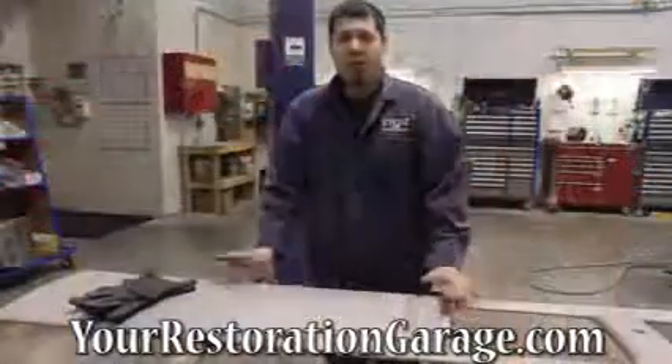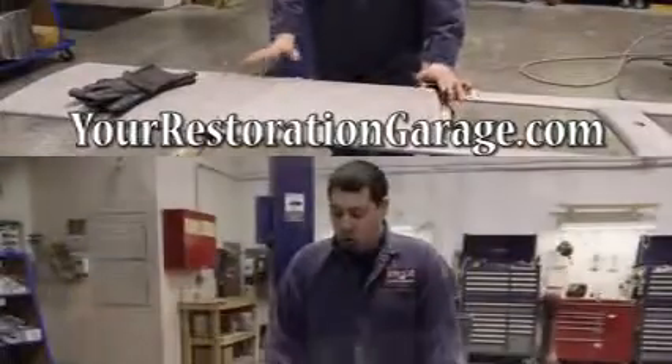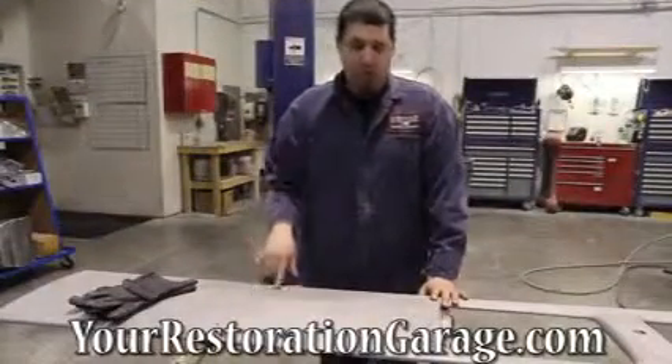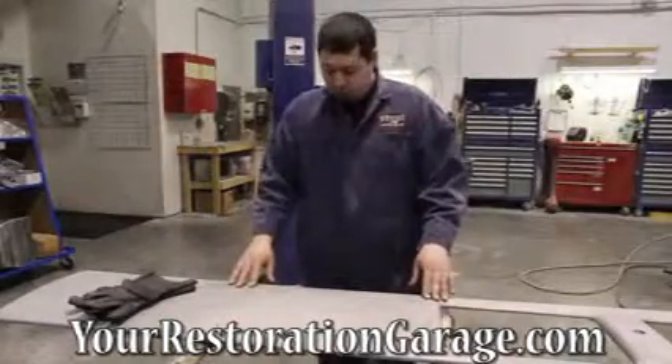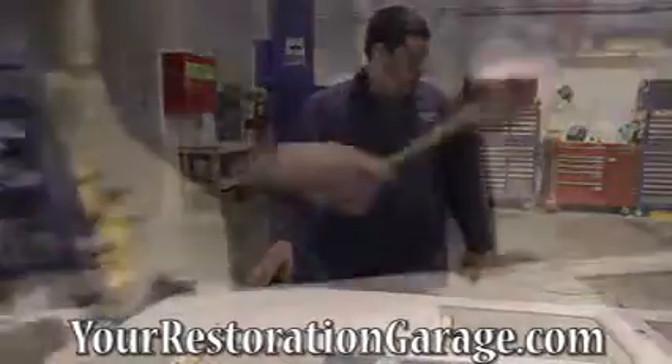I've got the Bennett 541 back from the sandblasters. What we're gonna do is weld all these up — some of the stuff we might replace, but I'm just going to drill new holes for them when we get to that. I'm going to hold a piece of brass on the bottom underneath the hole that I'm going to fill with weld.